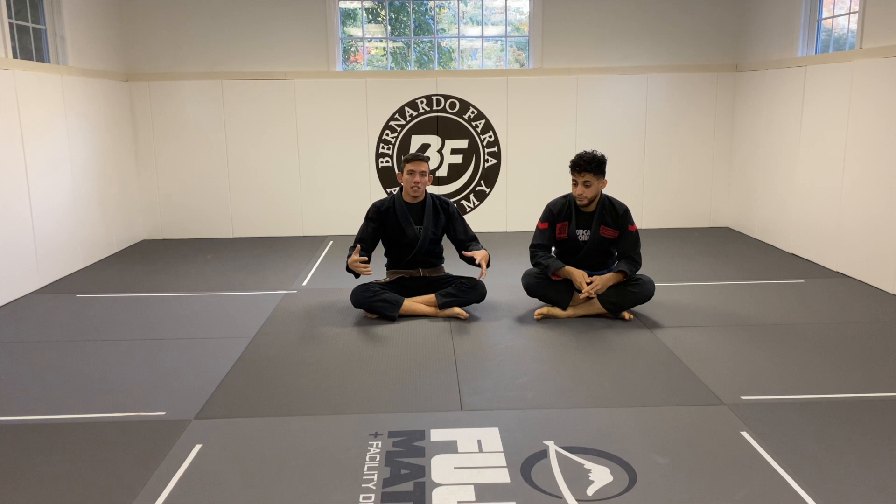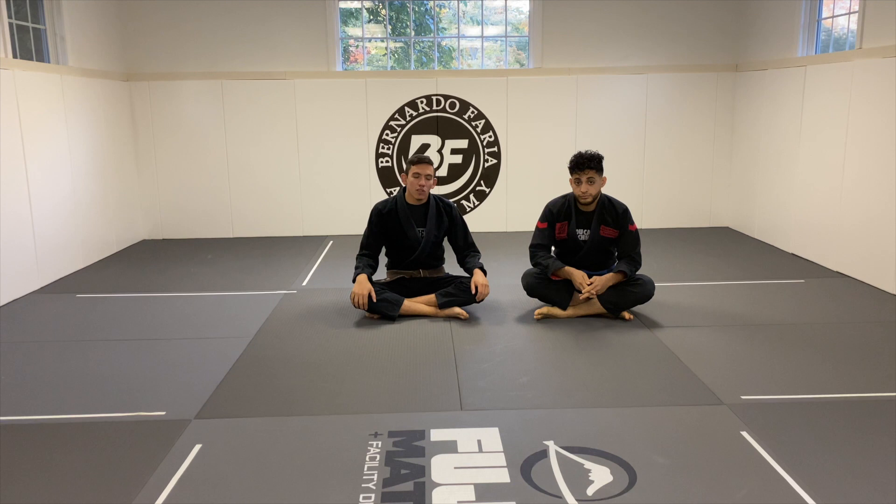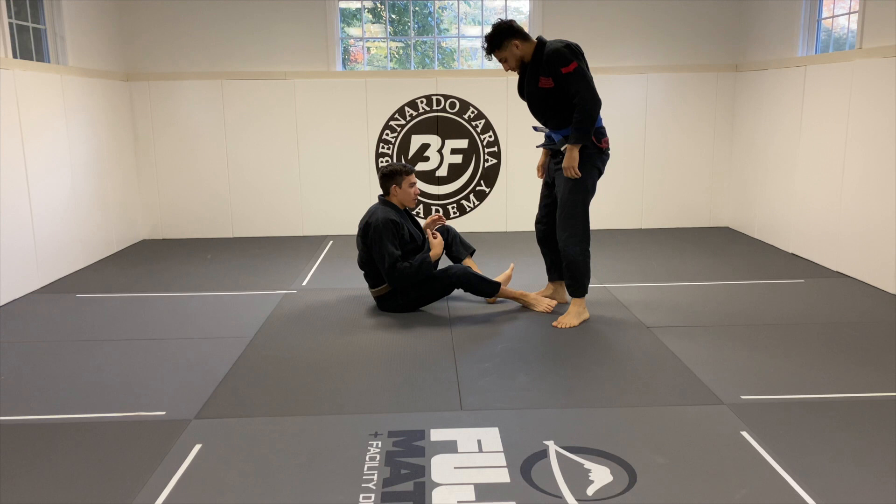Today we're going to be covering a subject that a lot of people have been asking me to cover, which is the Deep De La Jiva Guard. I've made some videos in the past about it, but I wanted to dive more in depth into that.